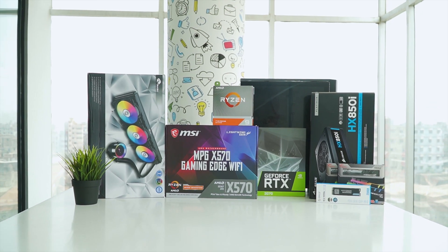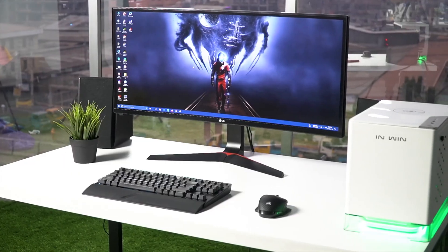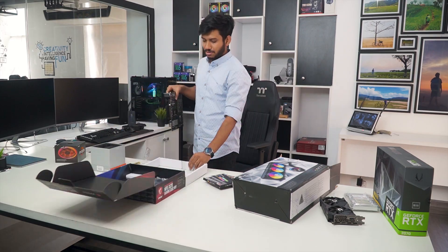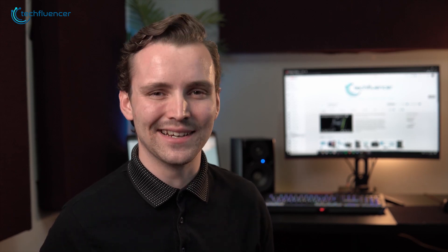Techfluencer delivers a complete buying guide for tech enthusiasts. Here, we try our best to make you pick the best PC components, laptops, and other tech gadgets with brief technical information, pros and cons, ratings, and recommendations. Our tech expert team tests, reviews, and benchmarks thousands of products to come up with the list of the best and latest products, along with recommendations for the viewers. To know what is the best choice for you, watch the full video and check the description for the purchase links.